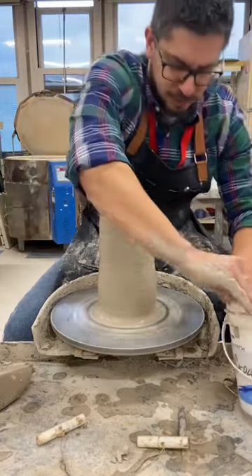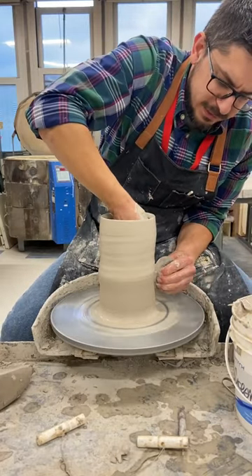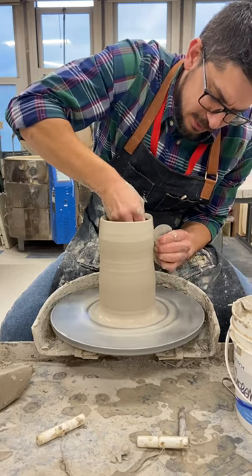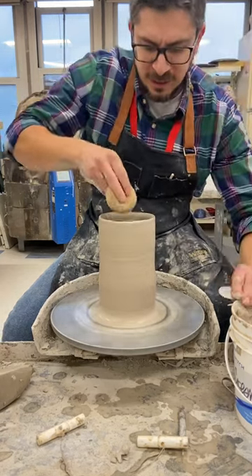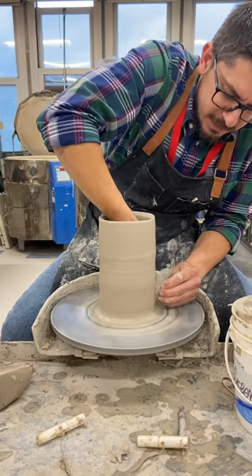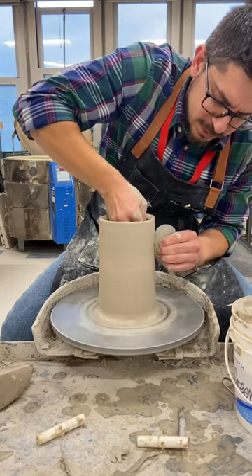I'm going to use a rib tool to compress my cylinder, squeeze off all the slip. This will strengthen the piece, allowing you to form it into shapes that will support themselves. If you don't do this step, a lot of times pieces may buckle or not be able to support themselves if they're too wet.